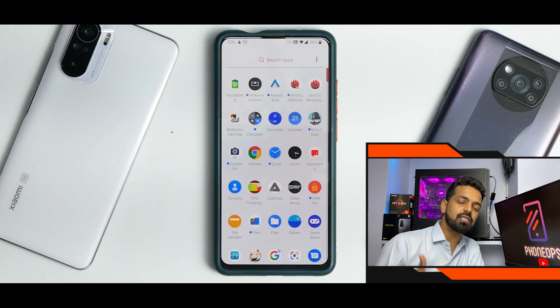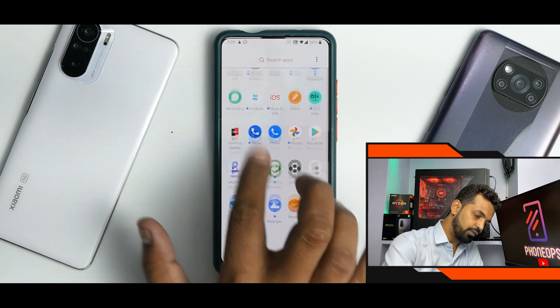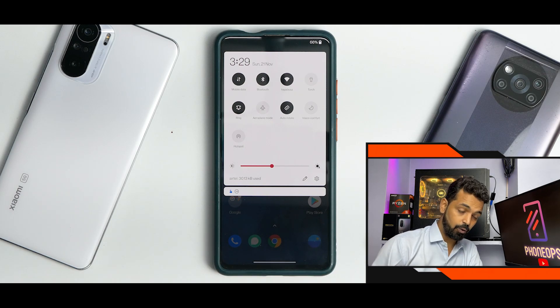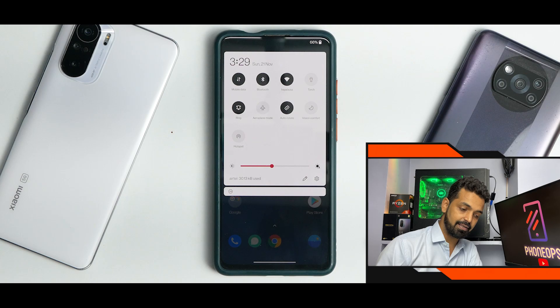It doesn't make any sense for me to go through the complete changelog again because we did that in the install video — you can go ahead and check it in the Team Evelyn channel or their group as well. So let's see what we have here. We have OxygenOS, which looks beautiful and works really, really great. This is a very good ROM no matter what point of view you talk about it from — it's a really excellent ROM.